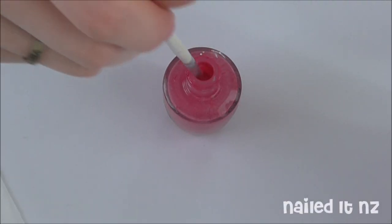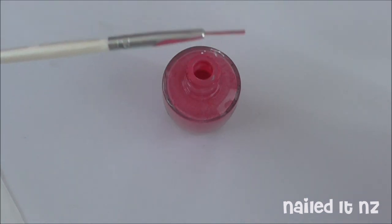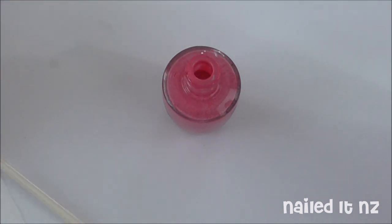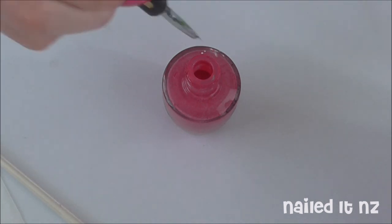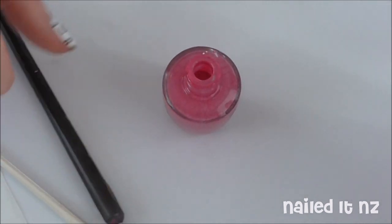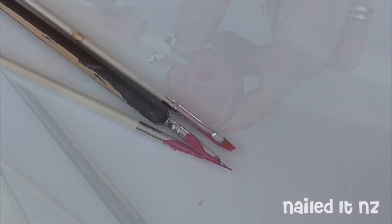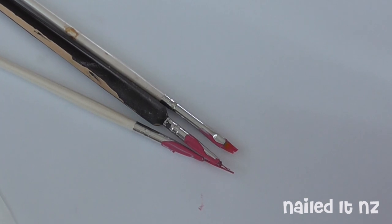Alright, so first of all we obviously need dirty brushes, which I don't just have lying around, thank goodness. So I'm just dipping three of my most used brushes into this polish, which by the way is OPI Kiss Me On My Tulips, I think. And just making sure it goes everywhere, because that's what happens when you do nail art. Next I'm letting them dry for a while, just to make sure it doesn't come off too easily.